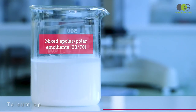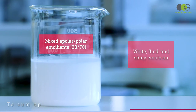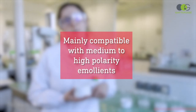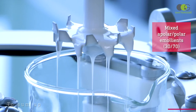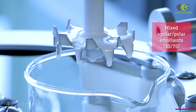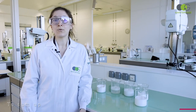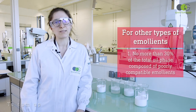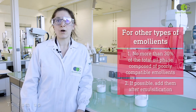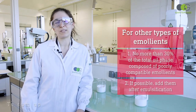Finally, the emulsion obtained with the mix of polar and apolar emollient was also successful, as we obtained a beautiful white and shiny emulsion. This live trial proves that even though Emollium Elastro is mainly compatible with emollients presenting a high or medium polarity, it is possible to incorporate other types of emollients such as apolar or silicone oils, as long as the total amount of polarity-incompatible oils does not exceed 30% of the total oil phase. To improve your chances of success, you can also add them after emulsification.